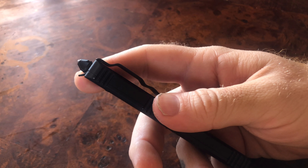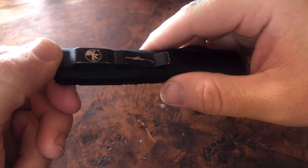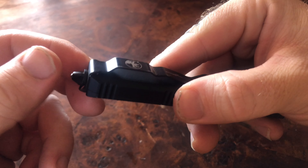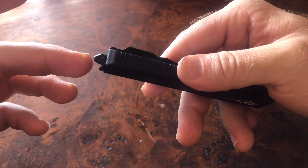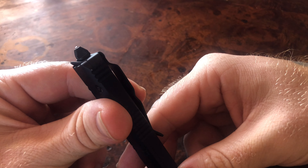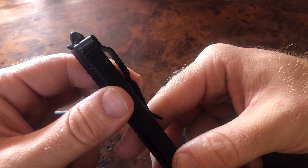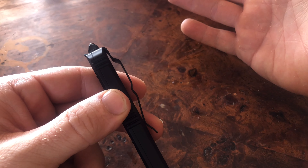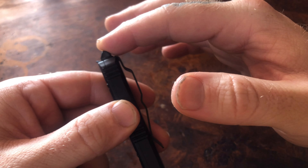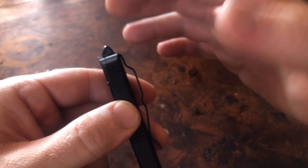Another downside is this glass breaker. You can take it off to switch the clip around, so it is technically ambidextrous — which is a positive. But if you screw it off and leave it off, you don't have a clip and you have a pretty fat hole in the scale. While I have tested it and it definitely does break glass, I just don't see a purpose for it. I wish there was an option to leave it off, or at least a functional way to remove it if you choose.